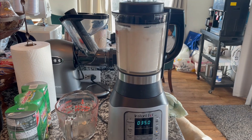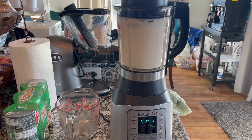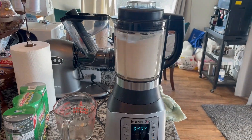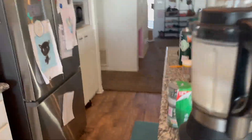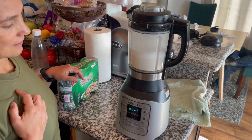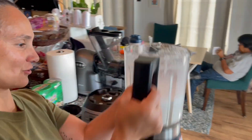So it does this for about four and a half minutes, then it stops. That was about four minutes and 38 seconds. Now I'm just gonna strain it.